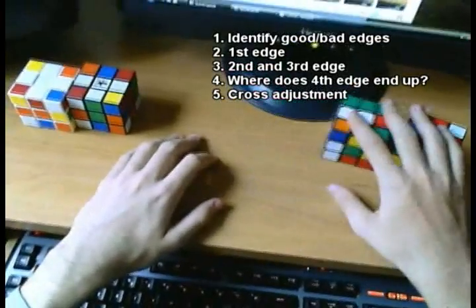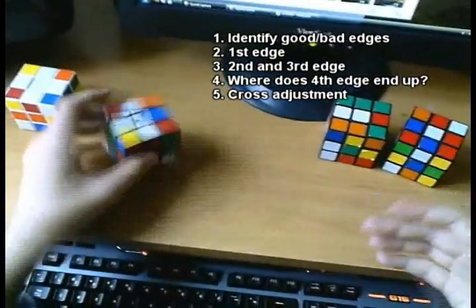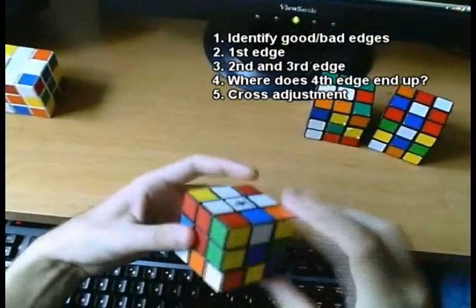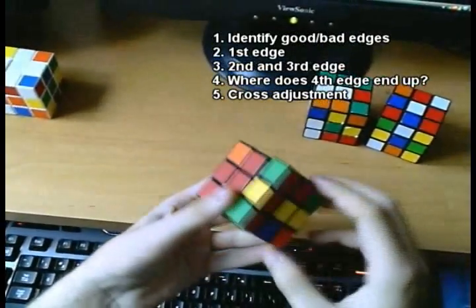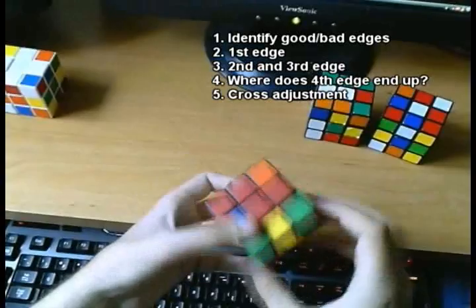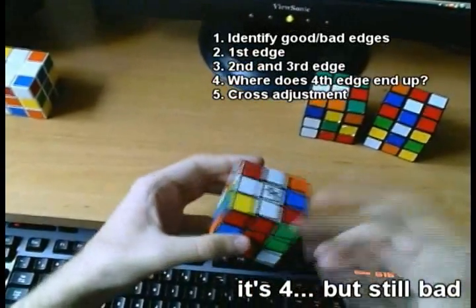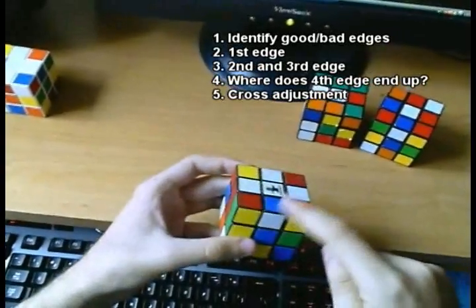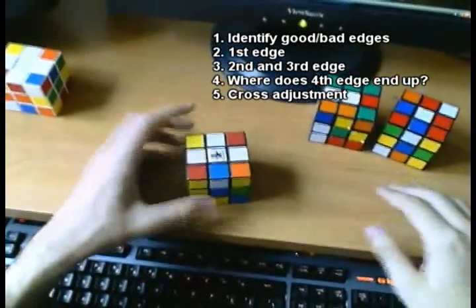For step four, the best case is that the last edge is solvable in a single move. The worst cases require four moves, or even five moves in some positions. Any of these cases — once in your mental process you notice that your fourth edge would end up in one of these bad positions, that immediately raises a flag that you should not go down that path.